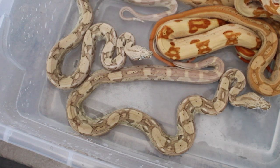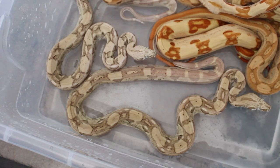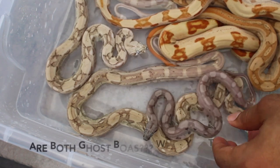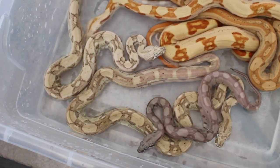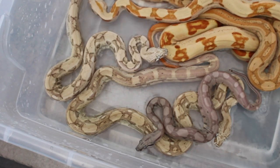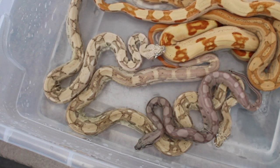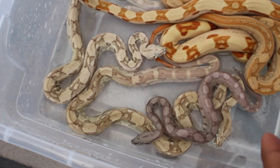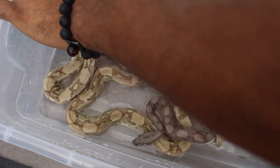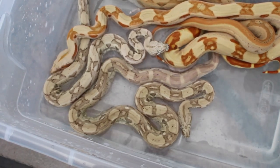Could she be a Bowen caramel anery hypo Aztec boa? If so, what is that called? Are both of these ghosts? It's crazy how both of them have a different color — one is a really silver ghost look, and the other kind of has an albino look to it, which makes me think it might not be a ghost.